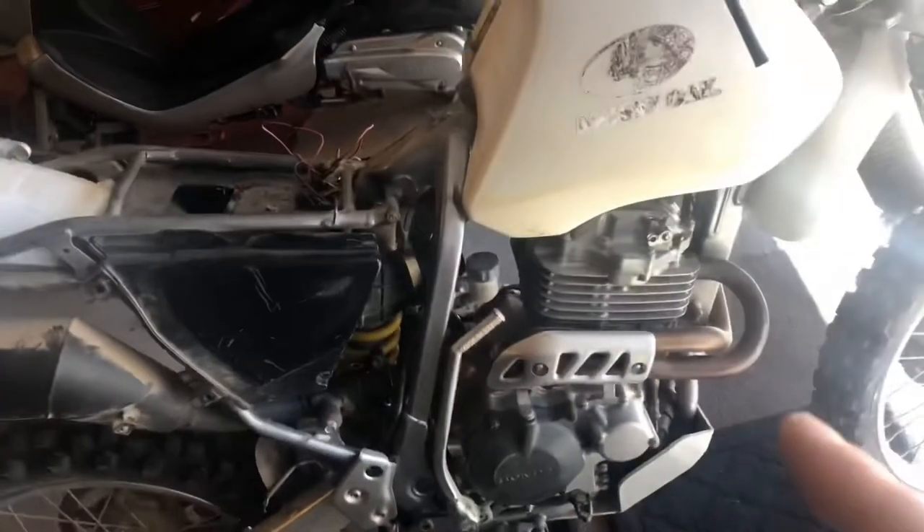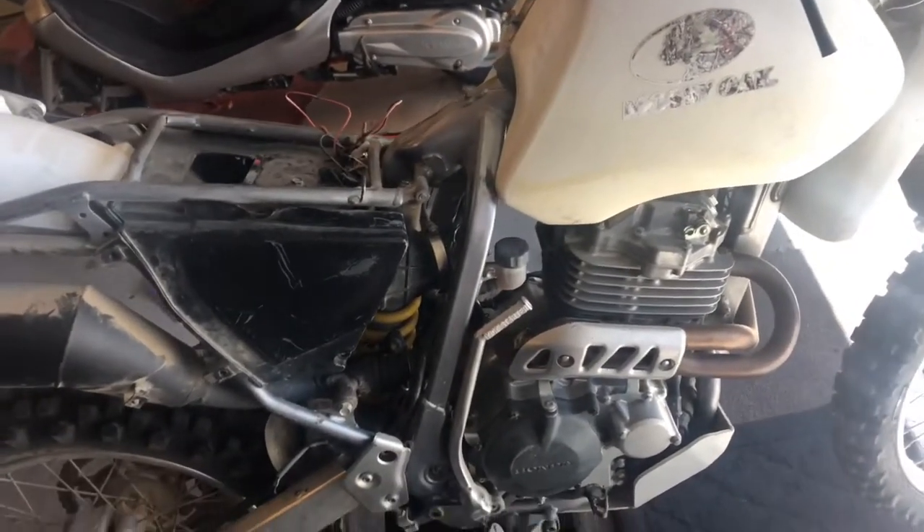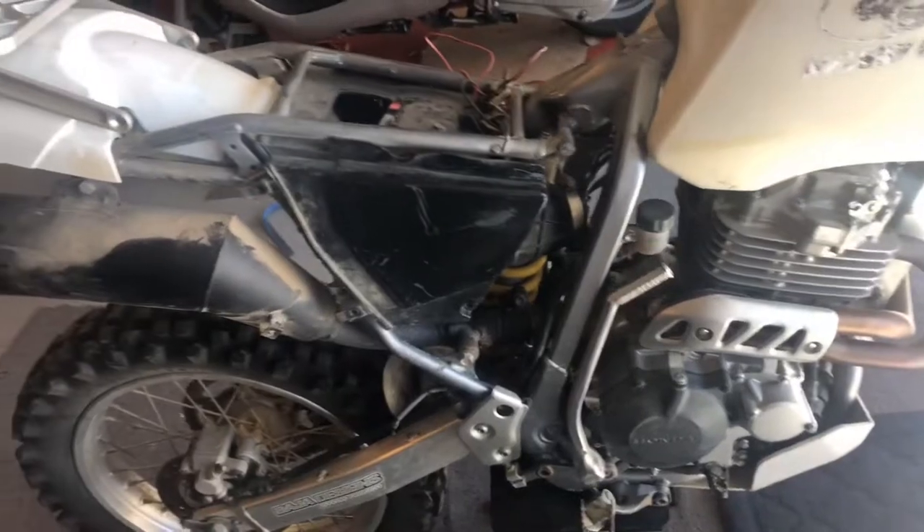I already made part one of this where I adjusted the valves and cleaned up the carburetor. The carburetor was jetted at stock factory settings. If you're modifying any vehicle — motorcycle or car — and you open up the exhaust and the intake, it is going to affect your fuel ratio.